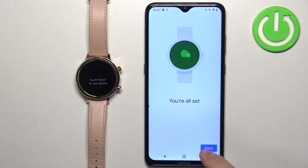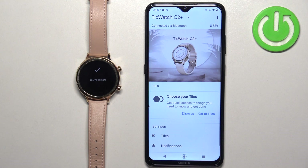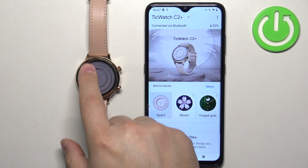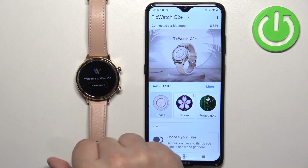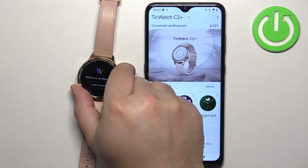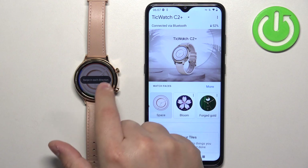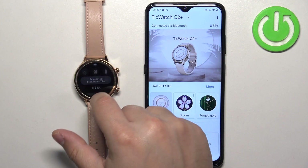Once you see the completion page, tap on 'Done'. You should see your TicWatch C2 Plus on the device page in the app, and your watch should be ready to use. There may be a tutorial — once you're done with it, you can start using your watch.